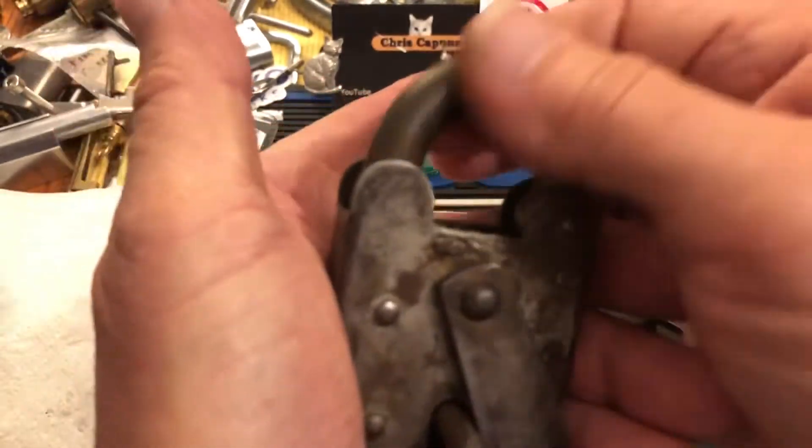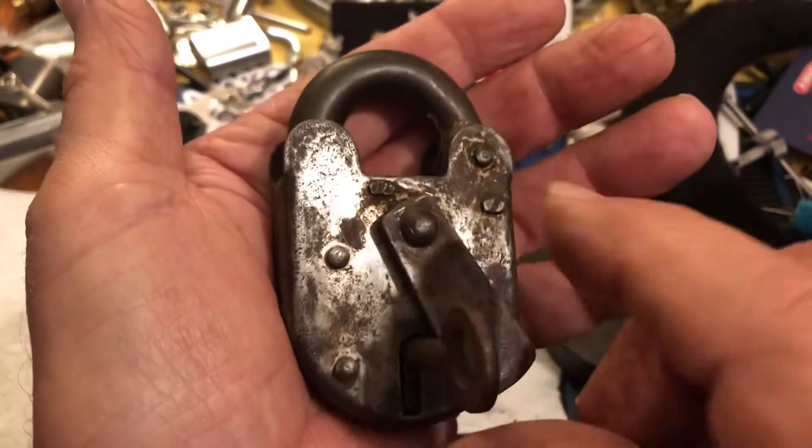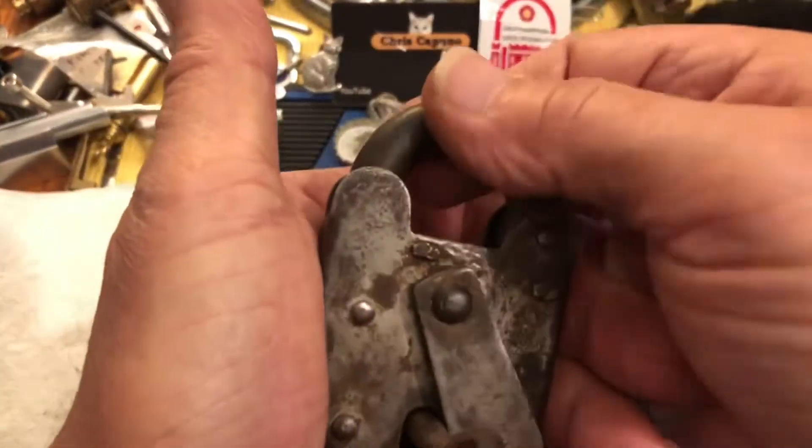I've done nothing to the inside — it's very smooth. I haven't swished it out or anything; I really didn't have to.